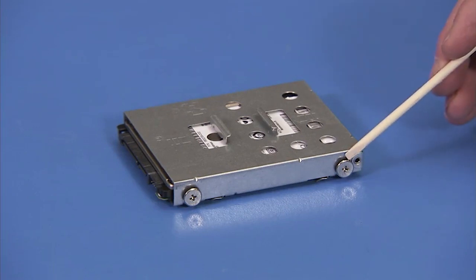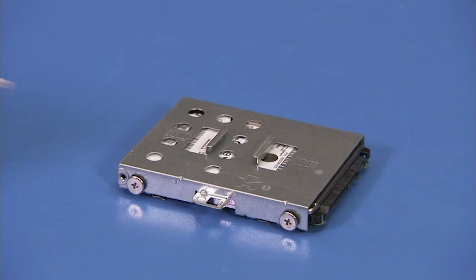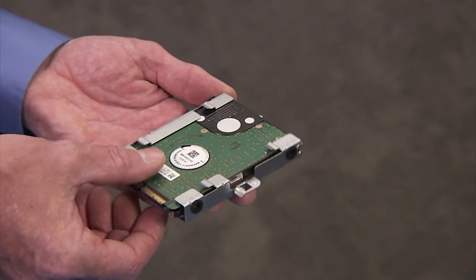Detach the four Phillips head screws at the sides of the hard drive cage and slide the hard drive out of the cage.